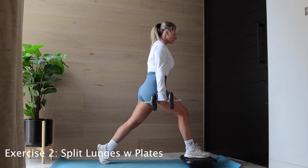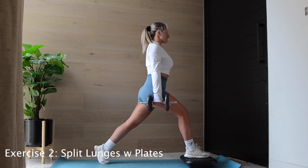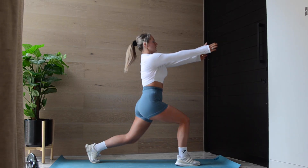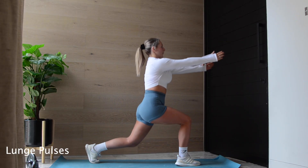I realize I completely stuffed up the numbering on this video, so this is exercise number two: split lunges. Grab a box or anything you can rest your leg on and try to maintain that 90-degree angle. And if you don't have any weights, you can enjoy some lunge pulses. Have fun!